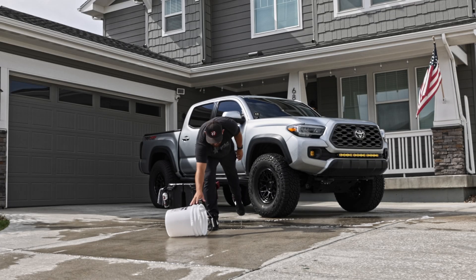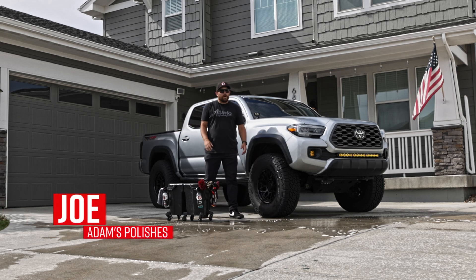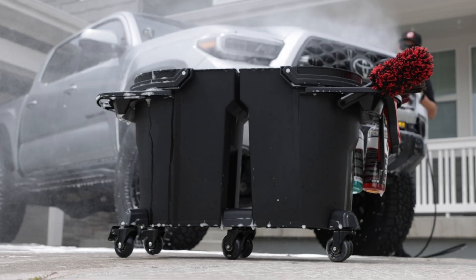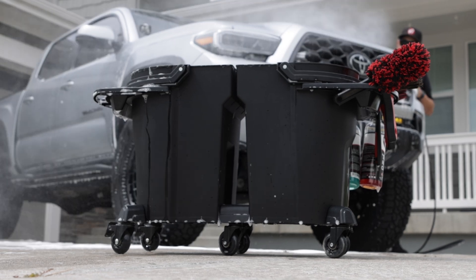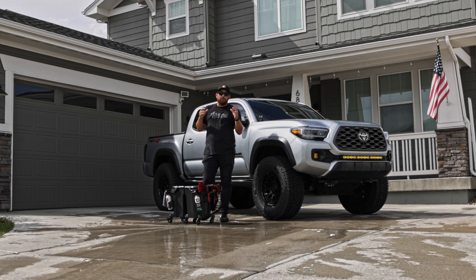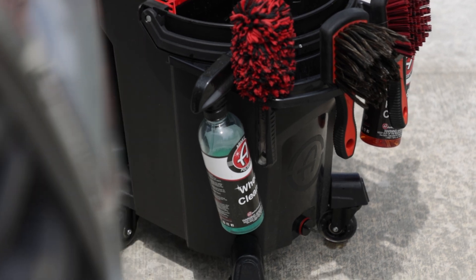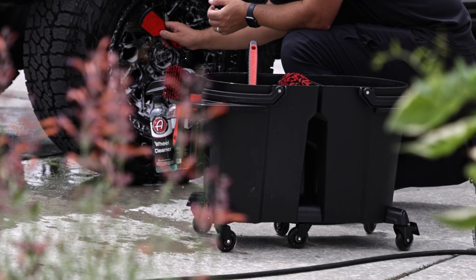The standard bucket for detailing just isn't cutting it anymore. So Adams Polishes designed a premium bucket tailored specifically to the detailing process. This is a culmination of the minds of the detailing enthusiasts in our organization — really what we wanted to do is create something that did more than just hold water and soap.